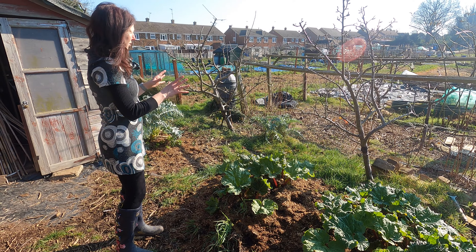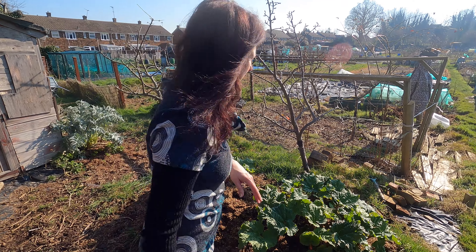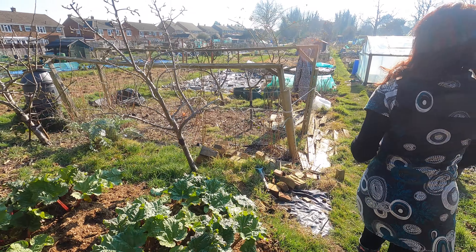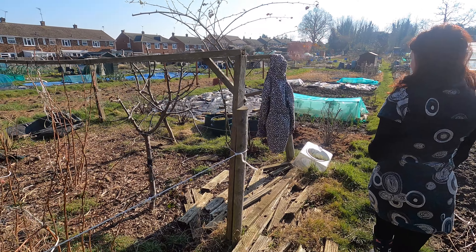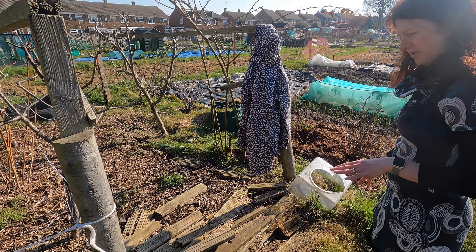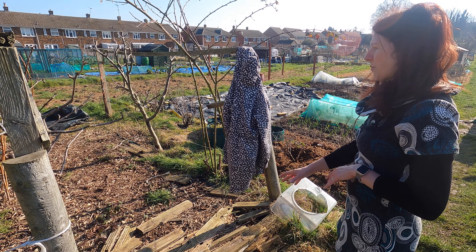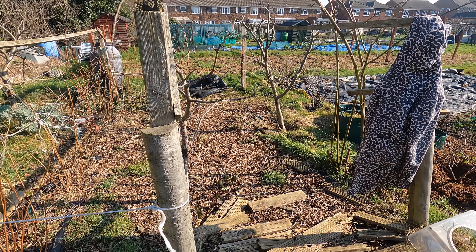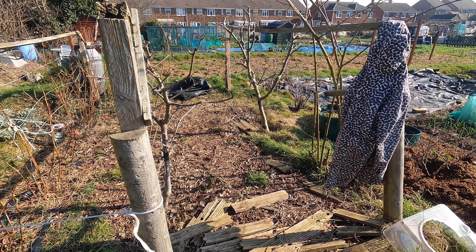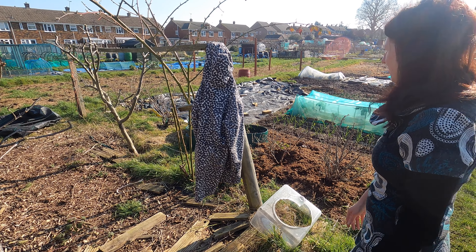We've pruned all of our fruit trees and bushes. As we move down, there's still a little bit of tidying up to do. We've got quite a bit of wood that we've used for various things which is getting a bit rotten now, so we need to get rid of it and we'll probably put a bit more mulch bark down. We're quite lucky — we get it delivered for free at our allotment and it basically keeps the weeds down so I don't have to work quite so hard.